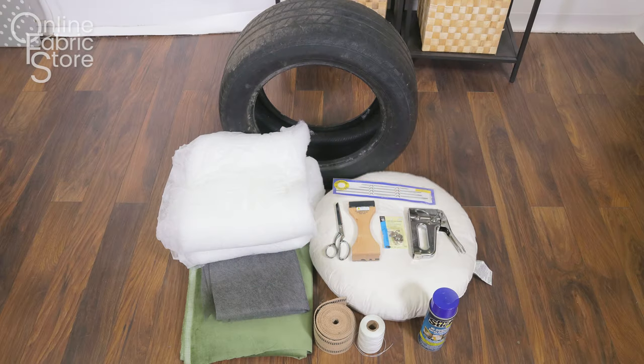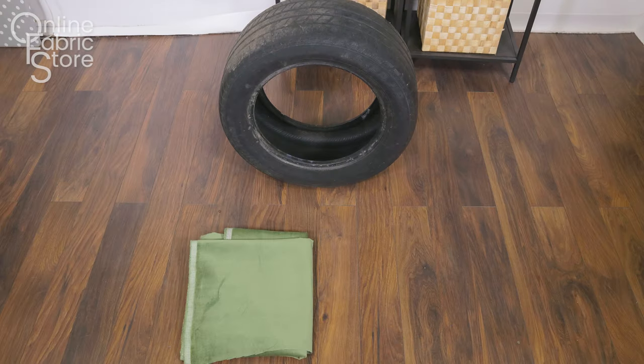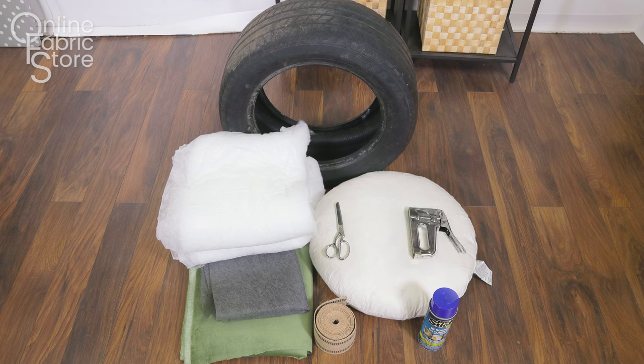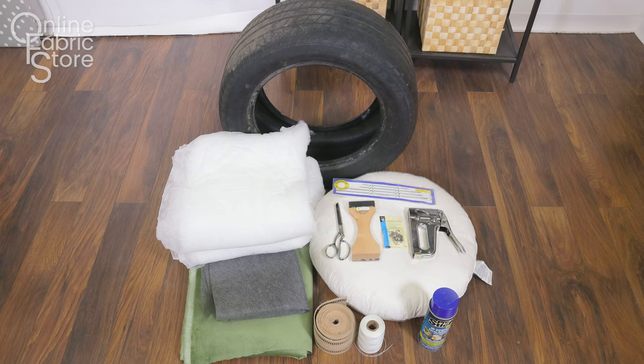The materials you will need are a tire, two yards of upholstery fabric, felt or a dust cover to match, cushion wrap, a round pillow the size of your tire, jute webbing, Pro-Stick high-strength web adhesive, scissors, a staple gun, a button, a webbing stretcher, and tufting twine and a tufting needle.